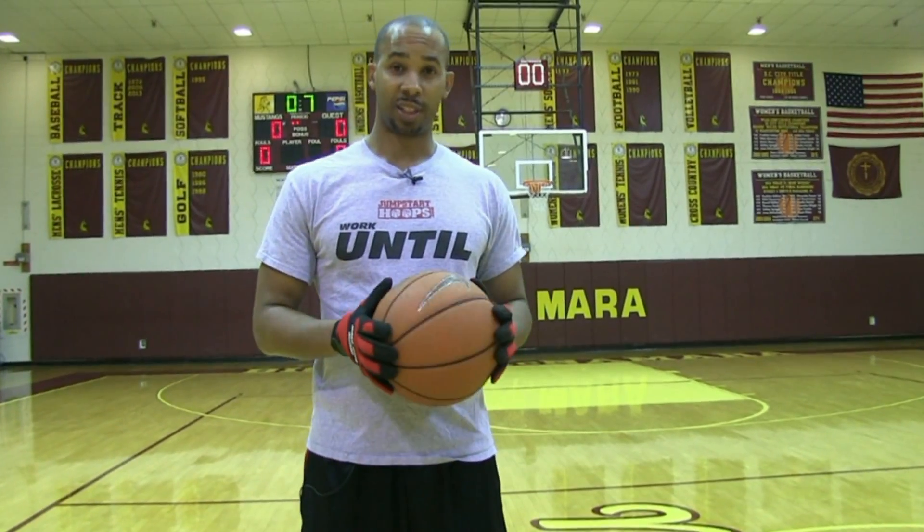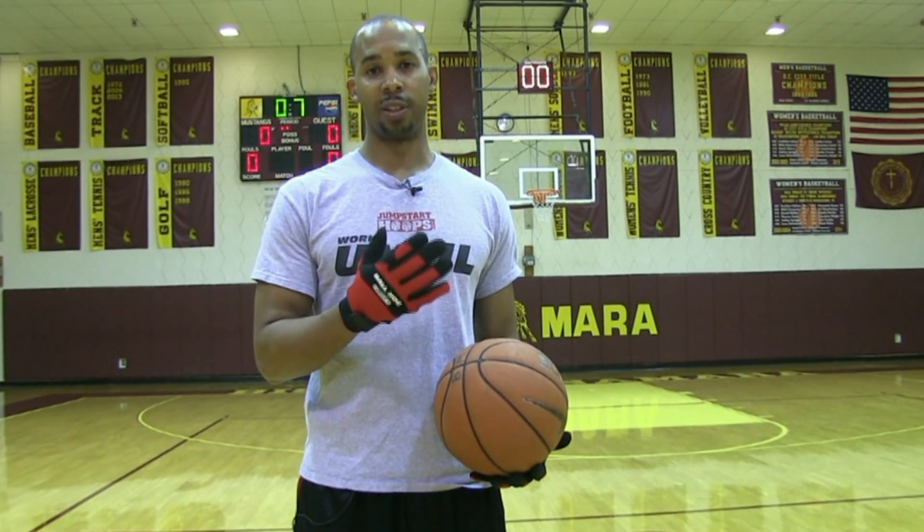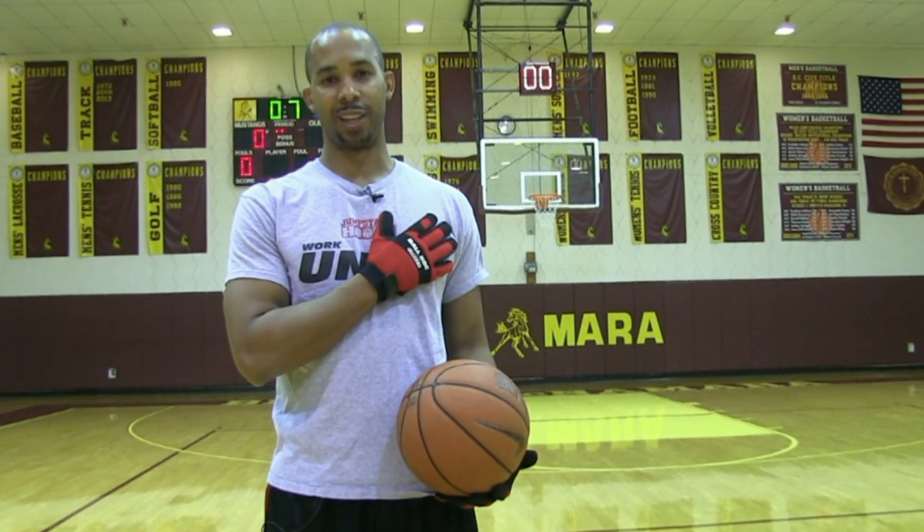If you want to take your ball handling to the next level, go ahead and get a pair of these ball-handling gloves. Take the pledge to work on your handle.